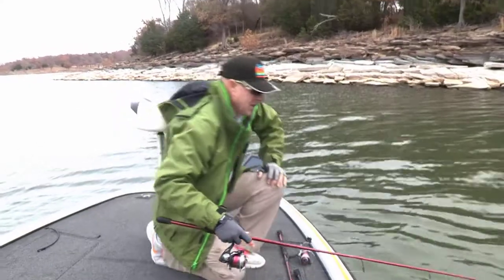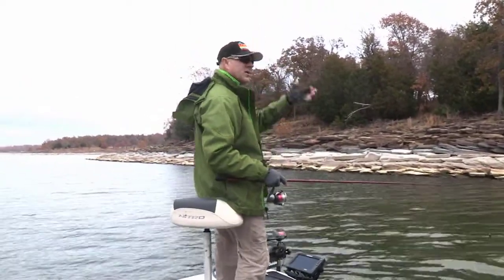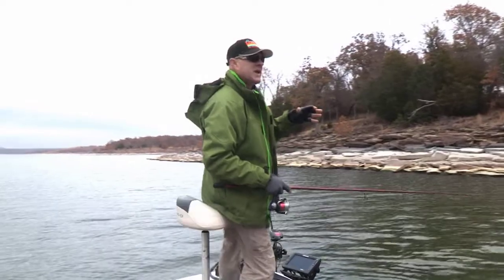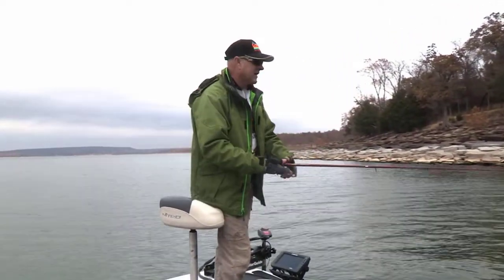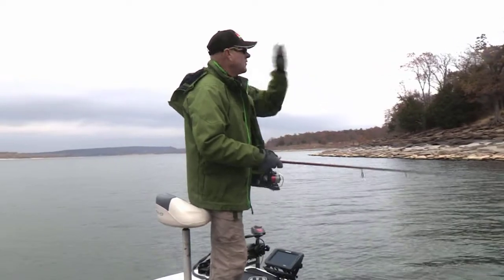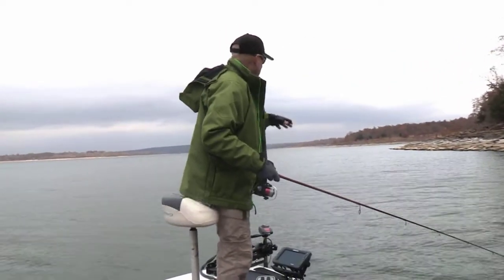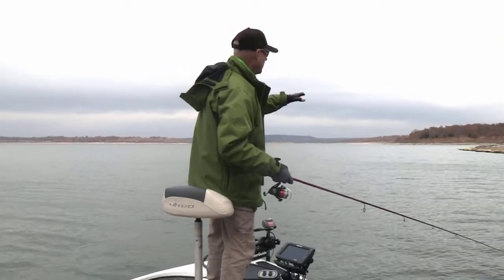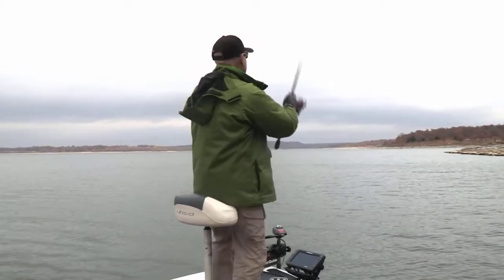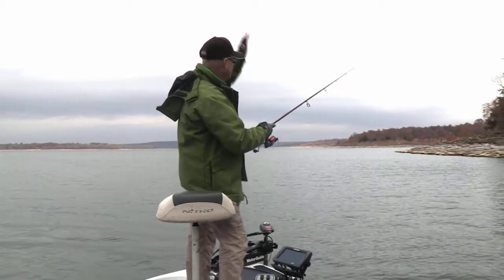Away he goes! Let me show you how I fish for these smallmouth. I parallel these shorelines. I've established that the fish today are in anywhere from 18 to 22 feet of water. What I do is I don't cast straight in at the shoreline — I watch my depth until I pull back and find that right depth, which is around 20 feet.